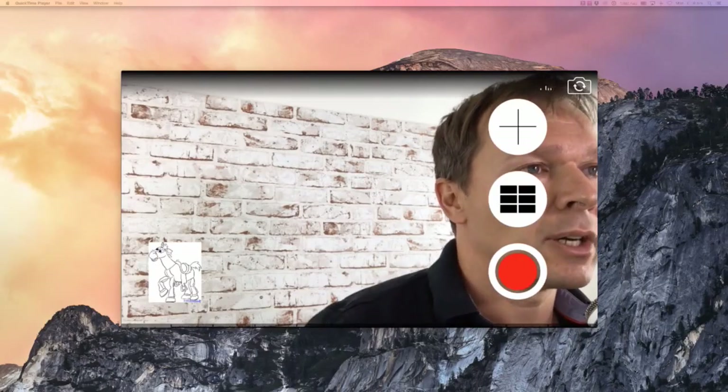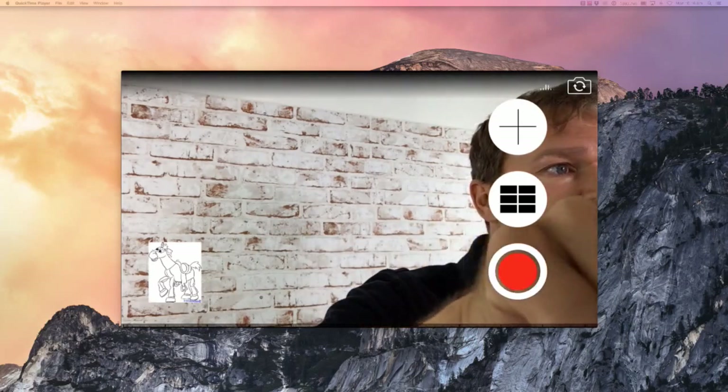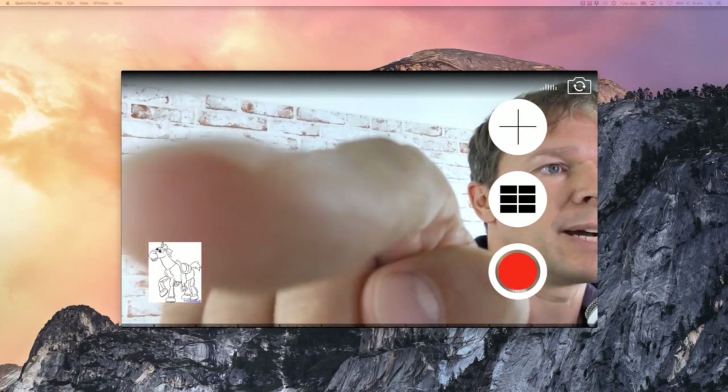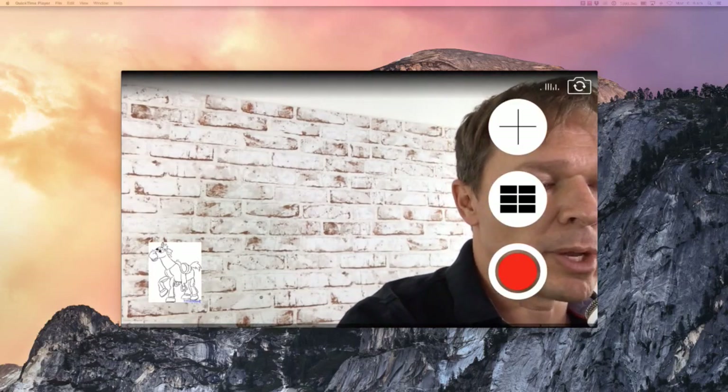Another cool thing about this app, before I share my ninja tip, is that it also shows you the comments that people are making while you're streaming live. On the left-hand side there's a little arrow that shows up pointing to the right, and if you flick it, it'll open up the comments and you'll be able to watch them live as you're streaming through your app. I've actually found that a little bit annoying, especially if there are troublesome people — you can't really moderate the comments, which is very annoying. So what I've done in the past is have my iPad and view the comments through my iPad while streaming through my phone, giving you a lot more control.